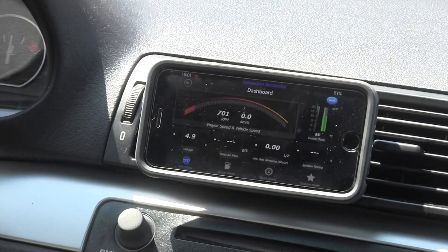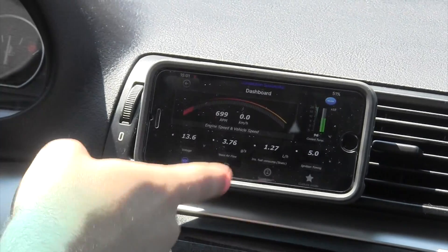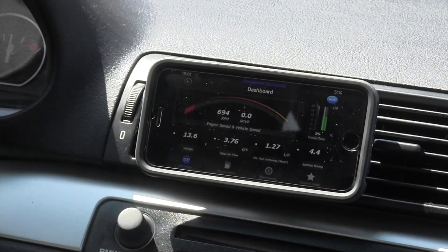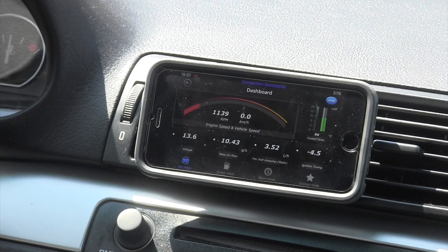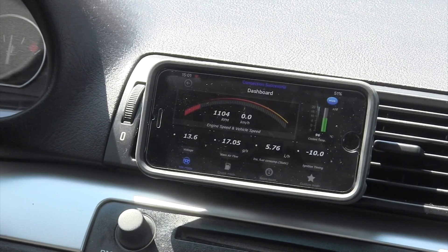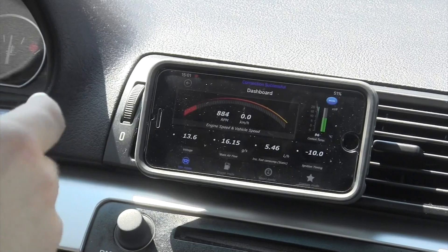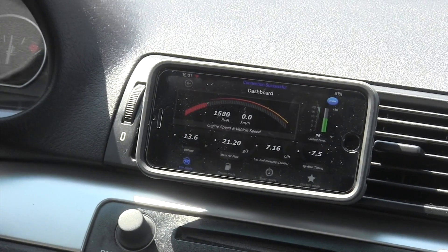The main page reads: I have voltage, mass airflow, instant fuel consumption, and ignition timing. This instant fuel consumption is awesome — my car doesn't even have that. Look how fast that responds — that's in liters per hour, which is absolutely fantastic. It's immediate. The RPMs are a little jumpy, but they're very quick to respond.